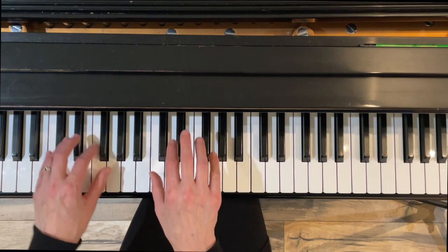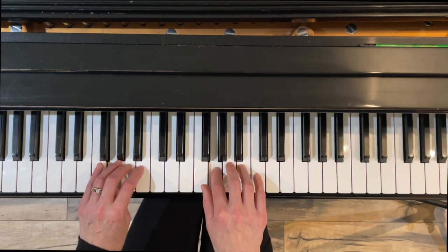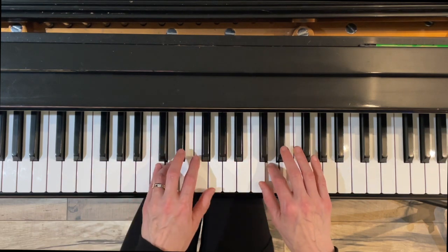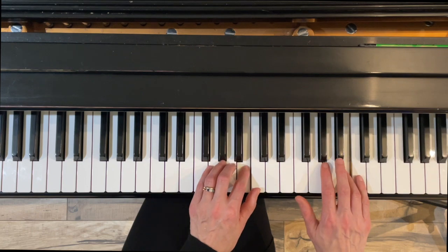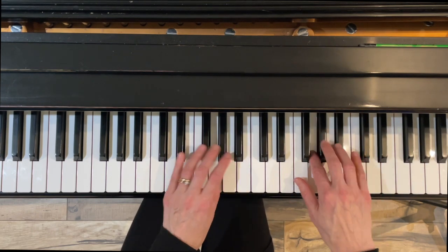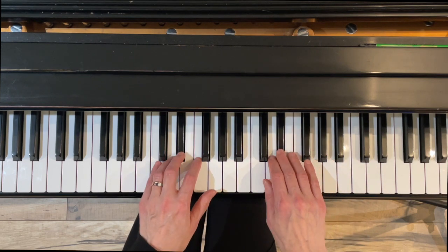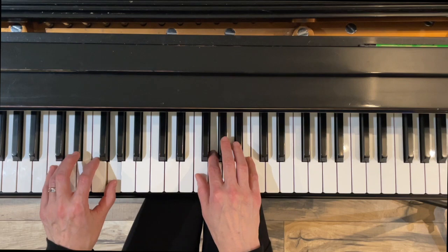Melodic minor one at a time — here we go. Cross with four, under three, over with three. Now switch positions, back down. Under four, under four, over with four. Cross with three.